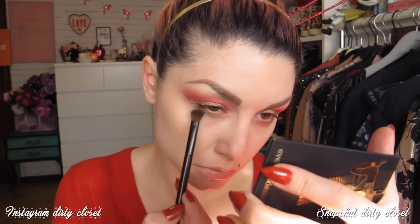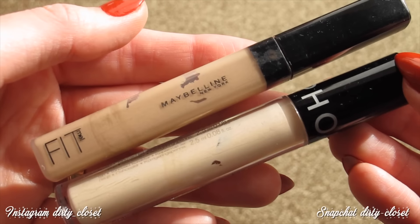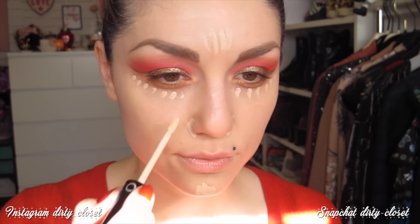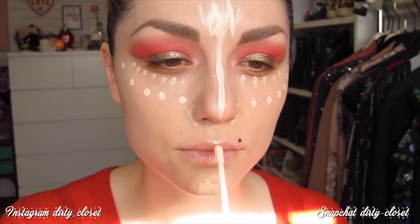Después de la base me voy a dar cacao para hidratar los labios; ahora estoy utilizando este de 8 horas de Elizabeth Arden. Las cejas las hago fuera de cámara porque tenéis mi rutina en un vídeo reciente. Voy a dar un poquito de dorado en el párpado inferior y difuminarlo. Para el corrector voy a usar el Fit Me de Maybelline en el tono 15, y encima el de Sephora, creo que el 06 Light, para iluminar.